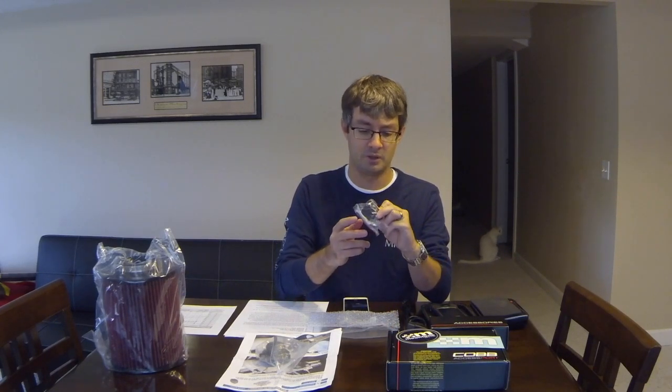You also get an adhesive-backed mount so you can mount the Access Port pretty much anywhere in the vehicle. Inside the box you also get two Mountune stickers. It doesn't look like Mountune offers license plate frames and a sticker pack with their larger purchases like they used to — stuff I bought for my Fiesta ST and my brother bought for his 1-liter both came with all that. Kind of a nice touch; wish they still did that. Now you have to buy it separately.